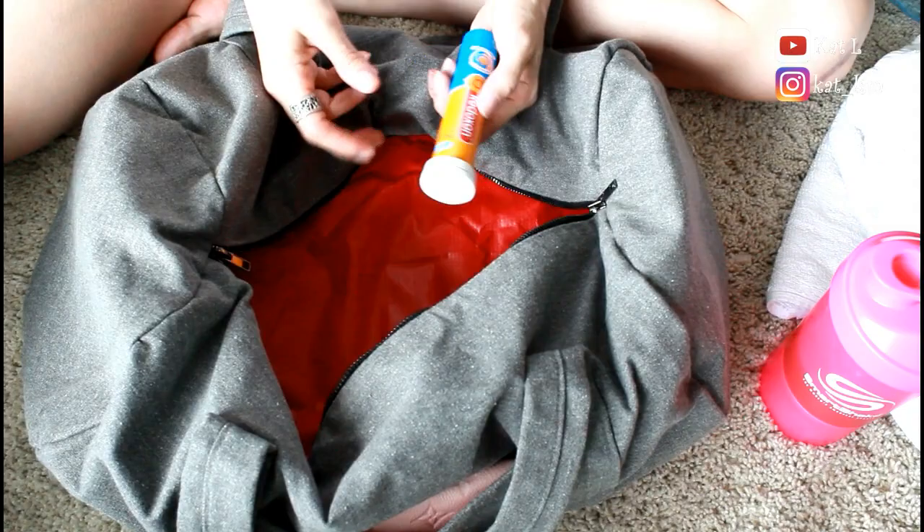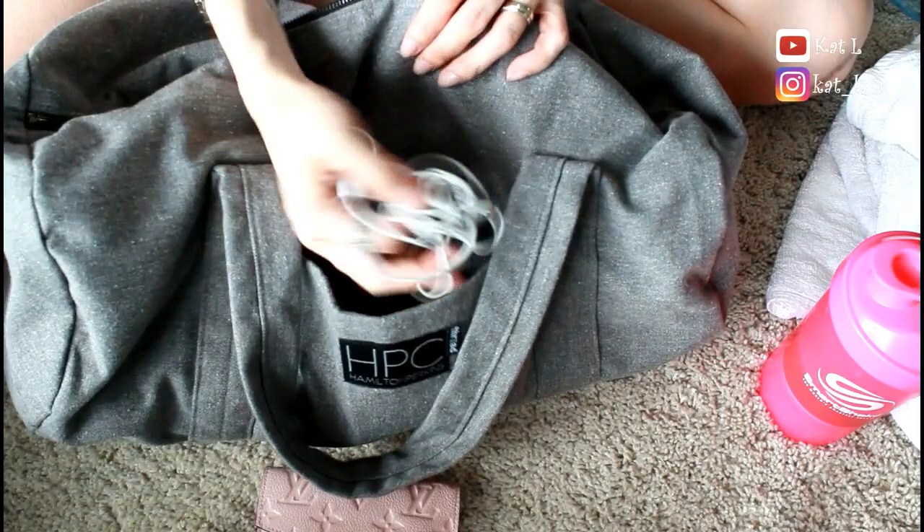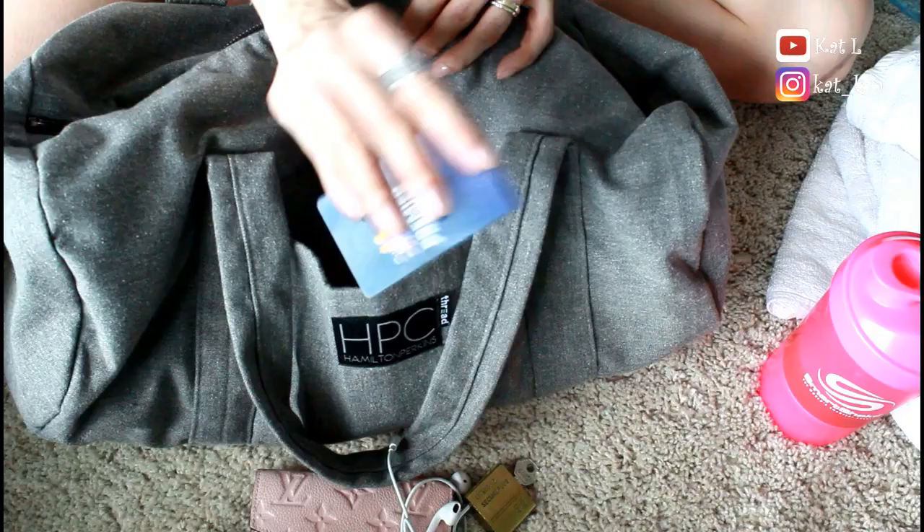I also have a Redoxin because I'm having a bit of a sore throat right now so I brought it along. And there's an outside pocket here where I keep my wallet, earphones, a lock for the locker, and my gym card.